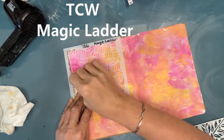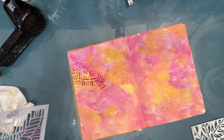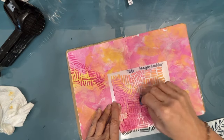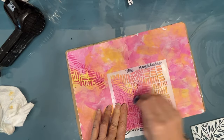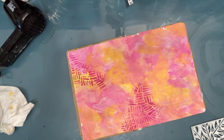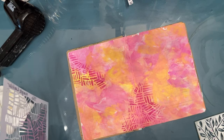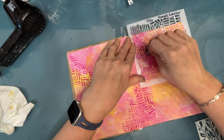Now I'm grabbing one stencil — this is called the Magic Ladder from TCW. I'm using that same color, the Quinacridone Magenta straight up, and I'm going to apply this to three basic places on the page. I'm not worried about making a perfect stencil. Again, this is the background — I just want interest in my background.